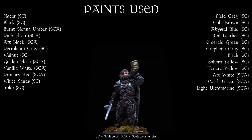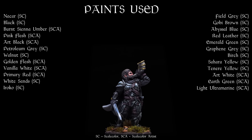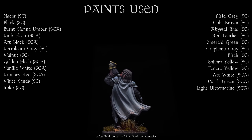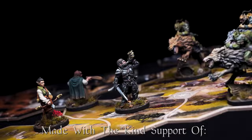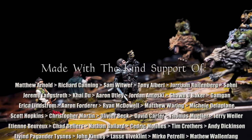And this completes Boromir. Thank you for joining me. I do hope you've enjoyed the episode. Don't forget you can find a range of free PDF guides over at Sorastro.com for many of the other figures from the game. As always, my very special thanks go to my kind patrons for supporting this work. I really couldn't do it without them.